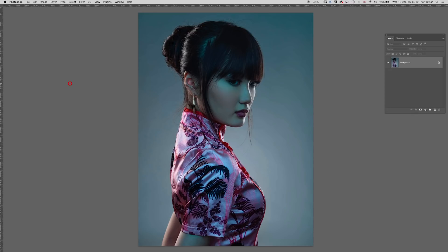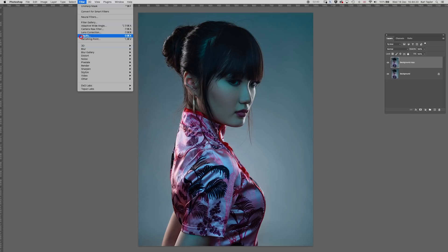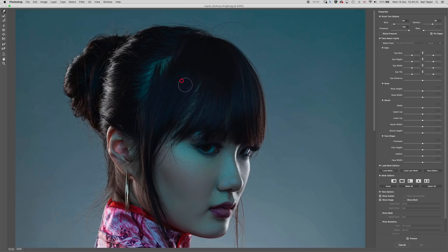Now those minor tweaks revolve around shaping and using the liquify tool, so I'm just going to duplicate the layer, go into Filter, Liquify. What I'm going to look at here is first of all just the lady's head and hair. I'm just going to reshape it to be a little bit more rounded at the top, and then I'm going to make this traditional Asian-style hair bun just a little bit more bun-shaped — just to bring it a little bit more pronounced.